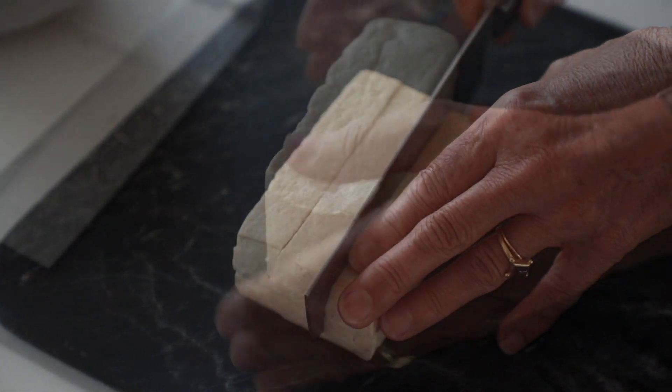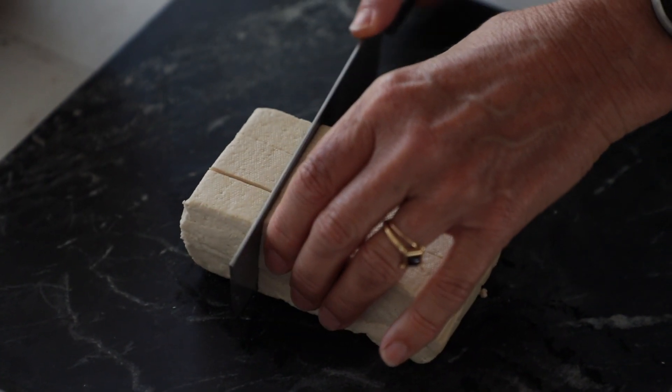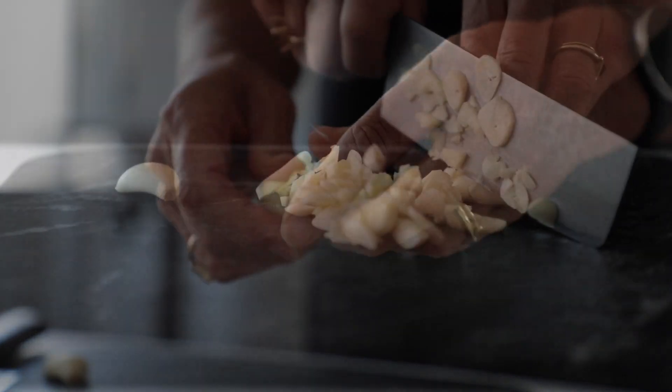We've got two blocks of tofu. I'm going to chop them into nice bite-sized pieces. I've got two tablespoons of corn flour that I'm going to sprinkle over the tofu, and one teaspoon of salt. Put all the bite-sized pieces into a bowl, sprinkle over two tablespoons of corn flour and one teaspoon of salt, and mix the pieces to coat. Then chop seven cloves of garlic - peel them and chop them up.